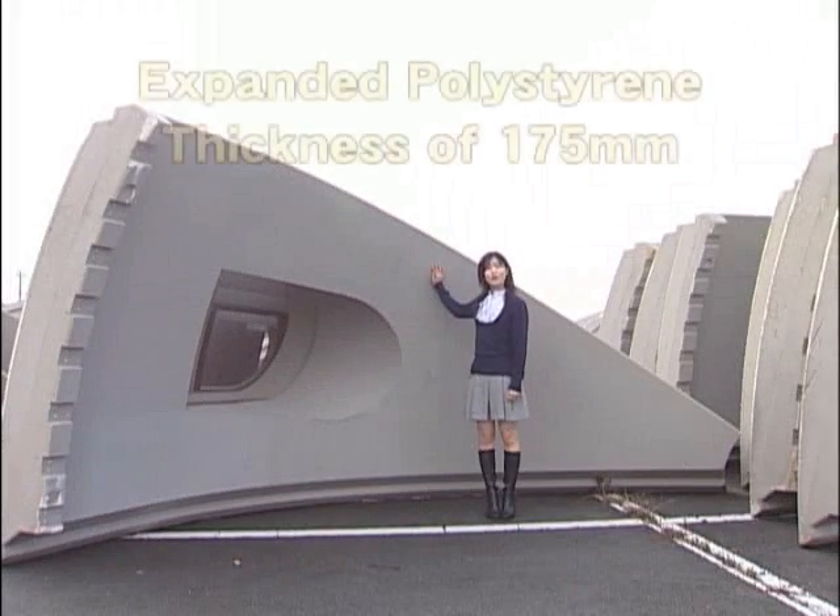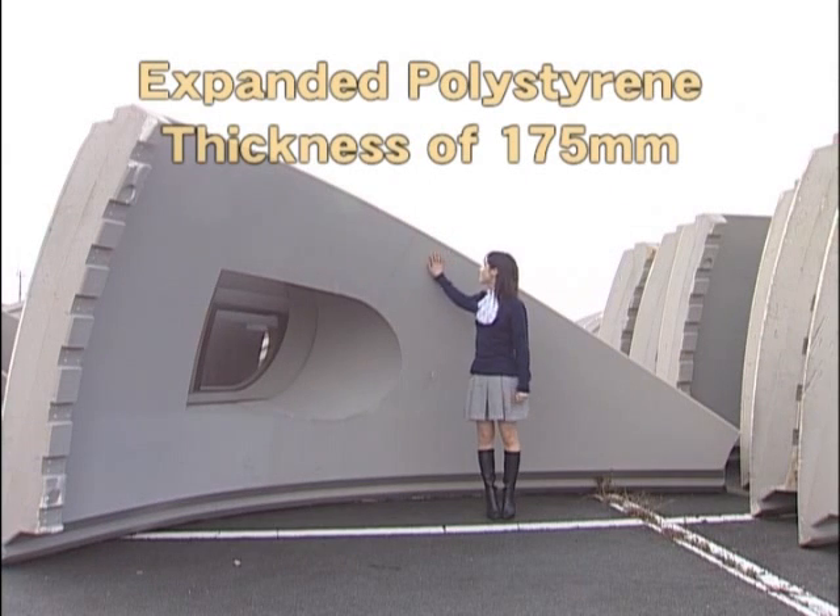This is the material used in the Dome House. It's made of expanded polystyrene.